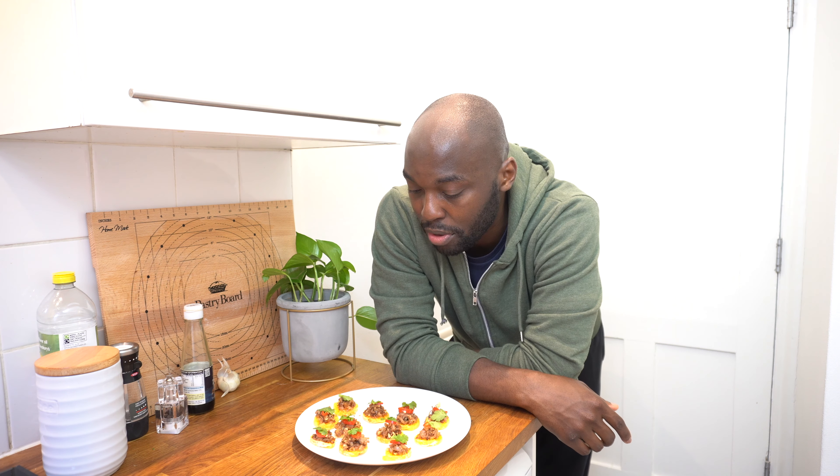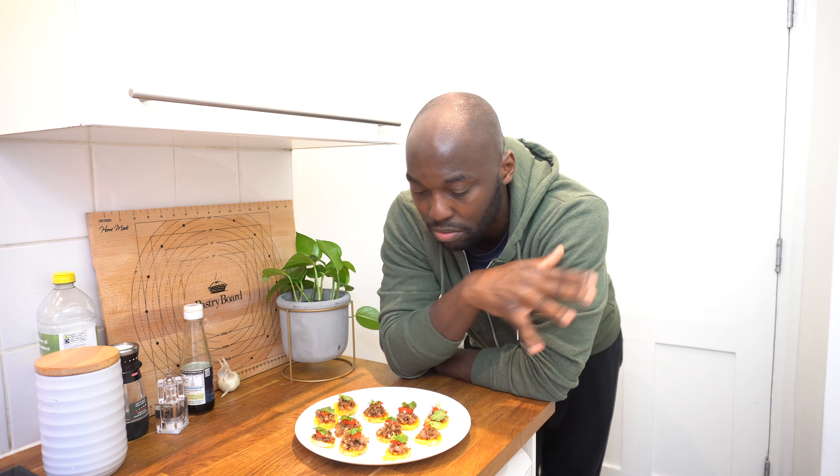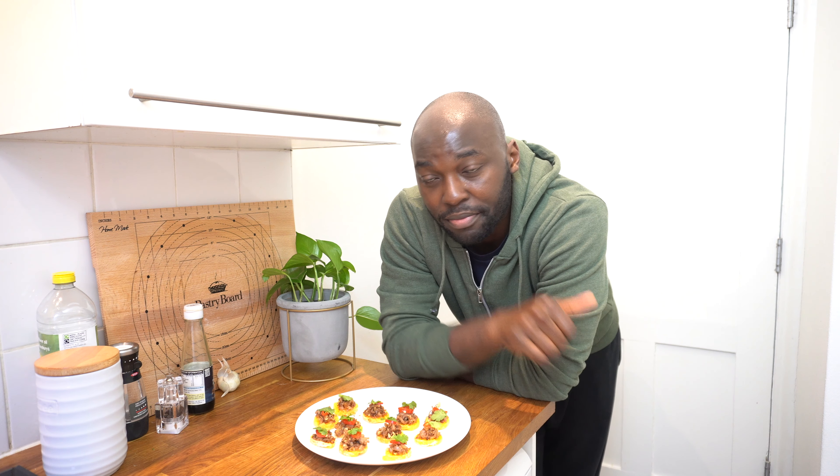That's it — thanks for watching. As usual, like and subscribe to support the channel. If there's anything you'd like to see me cook, let me know, or leave any comments about the recipe, tips, or tricks. Catch you guys next time, bye!